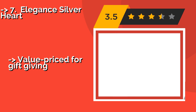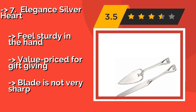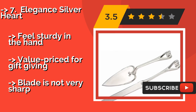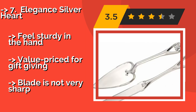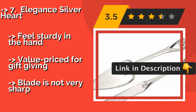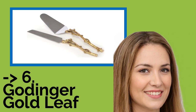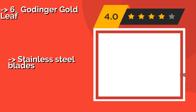Number seven: Elegant Silver Heart. The romantic Elegant Silver Heart, around $18, features slim handles with heart shapes adorning their ends, and the server itself is also shaped like a heart. This set will look at home by a wedding cake, or can be used for anniversaries or even date nights. It feels sturdy in the hand and is value-priced for gift giving, but the blade is not very sharp.